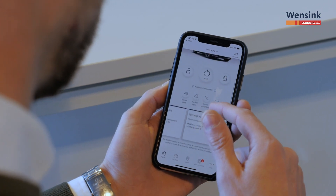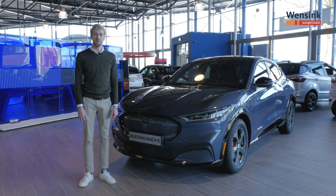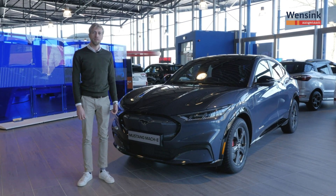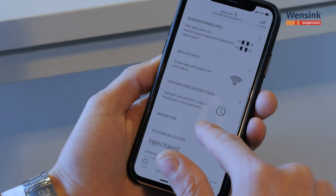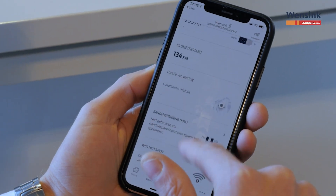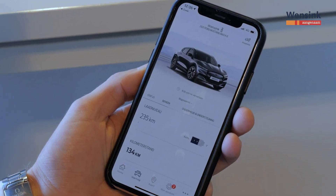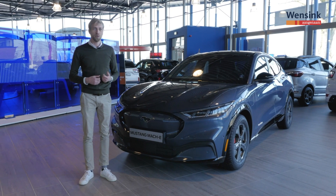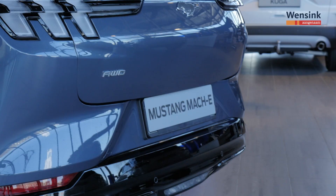De auto heeft ook zijn eigen internetverbinding, handig voor kaartupdates en actuele informatie over laadpunten. Met de FordPass app kan je een verbinding maken met de auto via je mobiele telefoon, de status zien, hoeveel je er nog mee kan rijden en hoeveel batterijlading er nog in zit. Maar ook kan je daar een laadplanning instellen, zodat de auto netjes klaar is met laden wanneer je wil, opgewarmd en al, klaar voor vertrek.